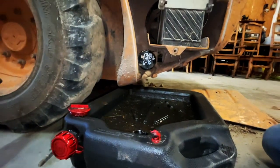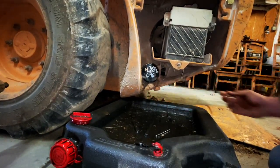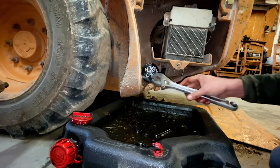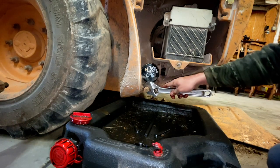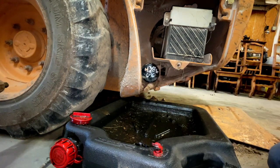Now that you've got the plate off, you can see the oil filter here and the drain plug here. I used a crescent for a backup and a 23 millimeter socket to bust it loose.